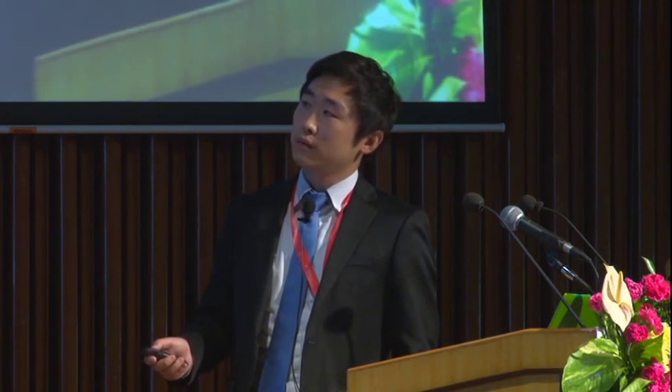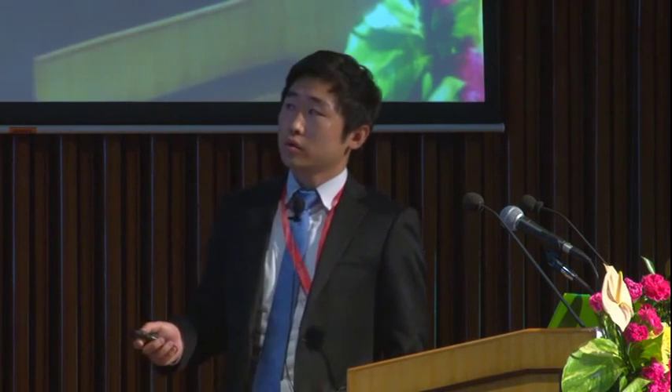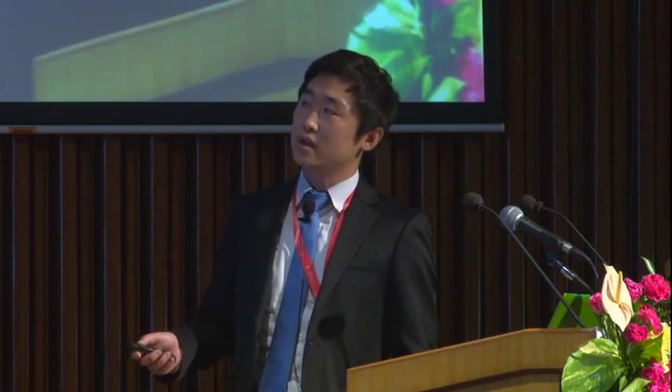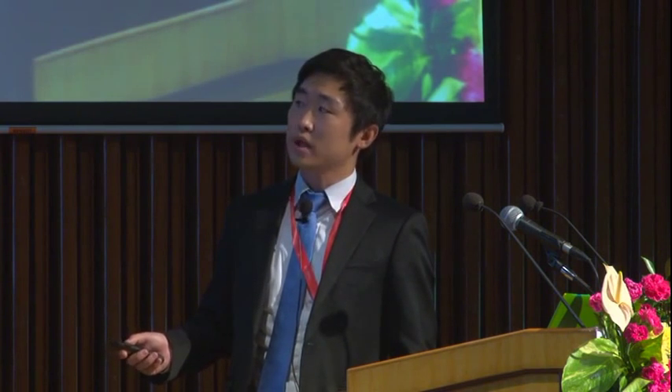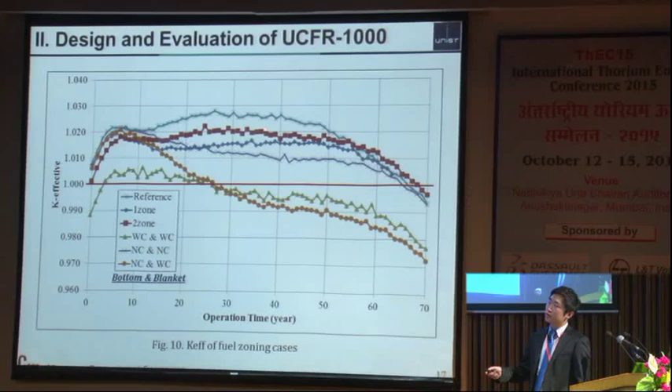UCFR stands for Ultra-Long Cycle Fast Reactor. It has 1000 MWe and 2600 MWth, so thermal efficiency is assumed at 38.5 percent. It was developed for 60-year operation without refueling. For such a long cycle, we adopt the breed-and-burn strategy with low-enriched uranium as an igniter at the beginning of cycle, and use natural uranium or PWR spent fuel as blanket material.